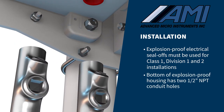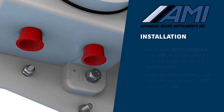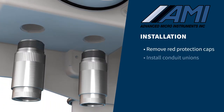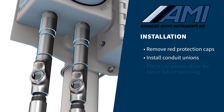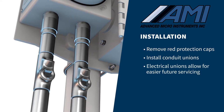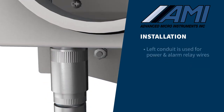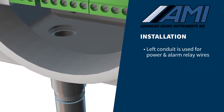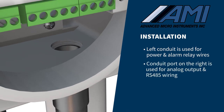The bottom of the explosion-proof housing has two 1.5-inch NPT conduit holes. Remove both red plastic protection caps and install conduit unions between the explosion-proof housing and the explosion-proof seal-offs. The electrical unions allow you to avoid cutting wires if the analyzer must be removed for servicing. The conduit port on the left should be used for power and alarm relay wires, while the conduit port on the right is for analog output and RS-485 wiring.